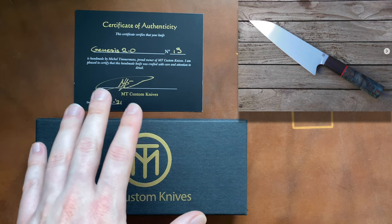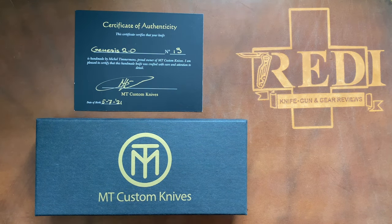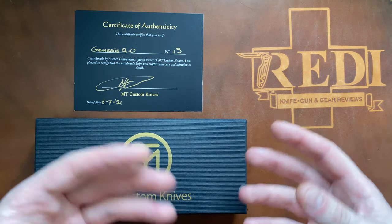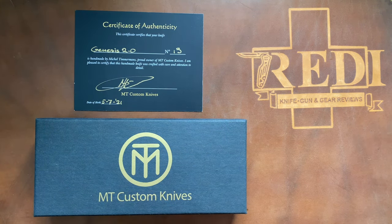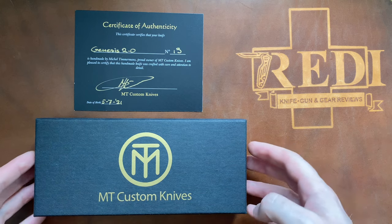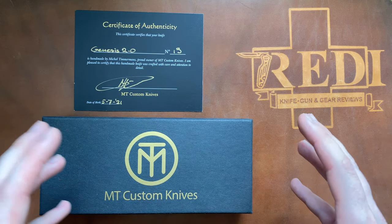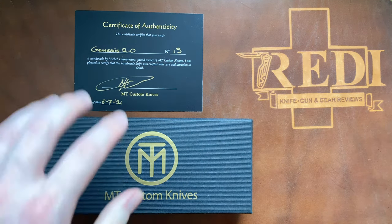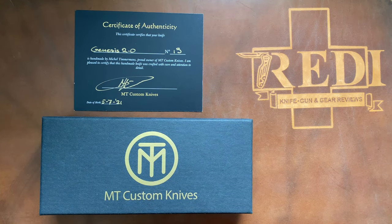This is his first model, the Genesis, in its second iteration. There have been a couple of small changes, and now there's also a Genesis 2.1 with a smaller bolster size. This knife I have right here — we built together, figuring out all the specs, materials, and finishing work, which was really a lot of fun. Michel is very responsive and very open to building what you actually want, sending pictures along the way.